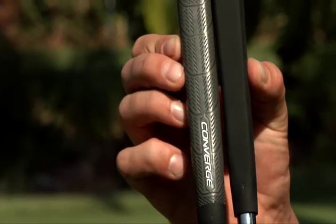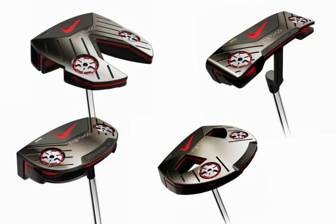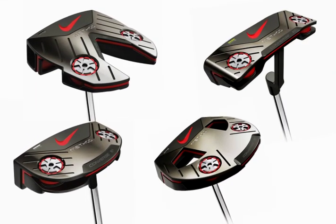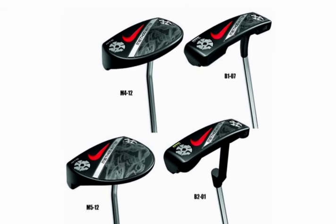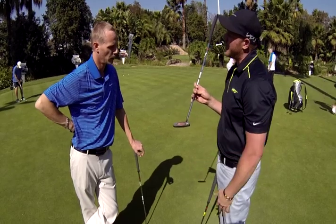There's a mid-sized grip running through the Converge range as well. The Converge range comes in four putter styles, going from a blade all the way up to a full mallet. The Matter is exactly the same — four styles of putter from a full blade up to a mallet. Very cool.